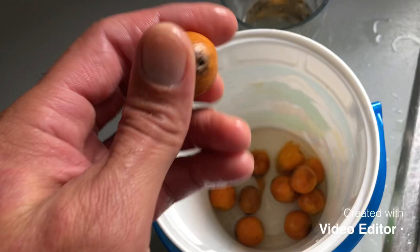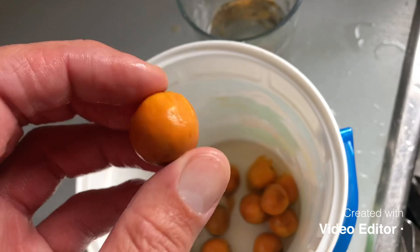The seeds are going to come with the fruit on them, and basically what you want to do is get all that fruit off. I leave them in the water for about four to five days — you can do a little more or a little less. These ones have been in a little longer.